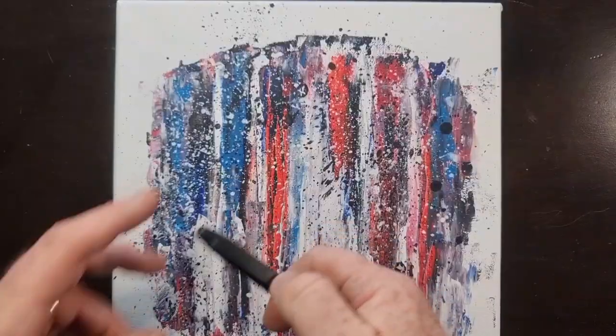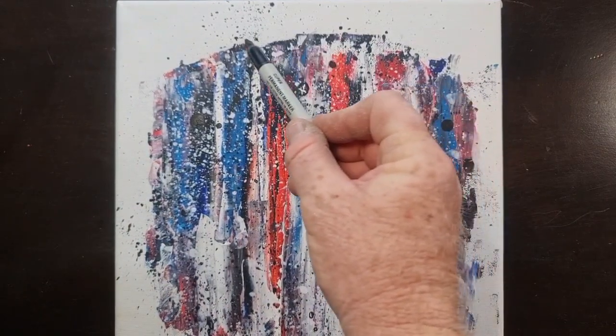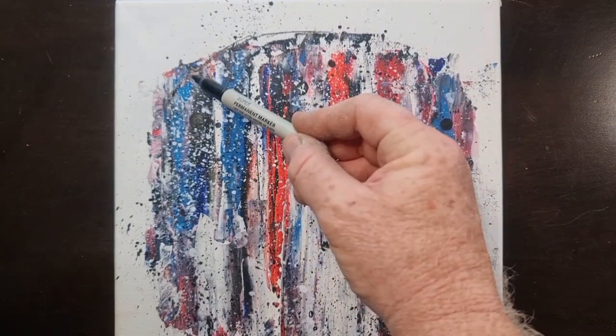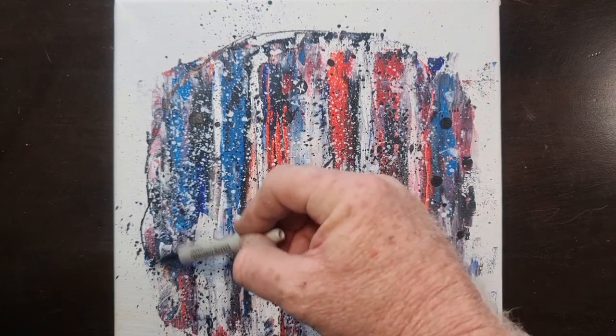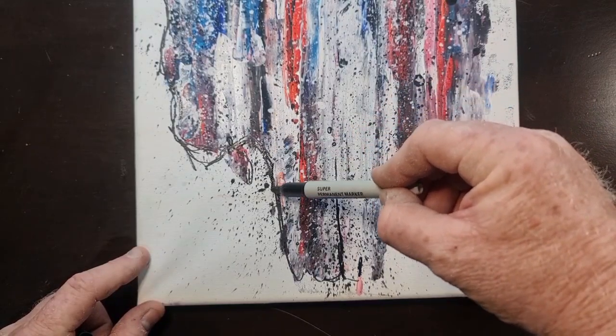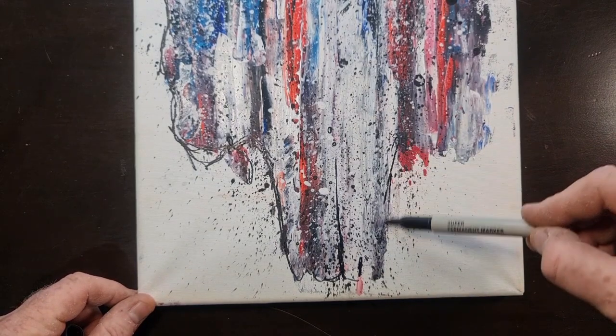I've broken out the good old black marker to draw my outline of a skull over the dry paint. Don't panic if you don't have great drawing abilities, because you can just find a skull you like and trace it straight onto the canvas.